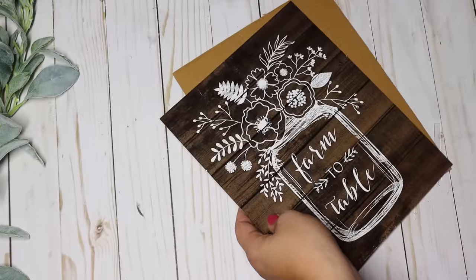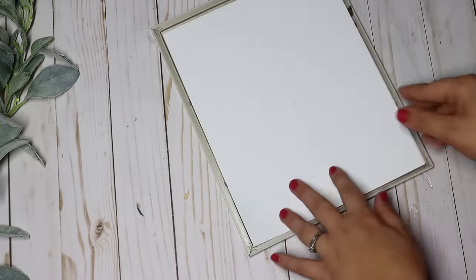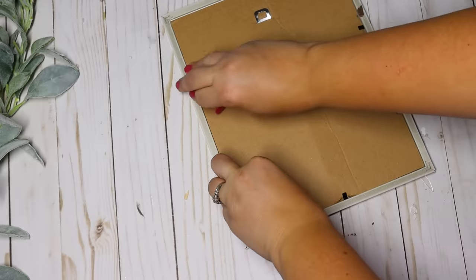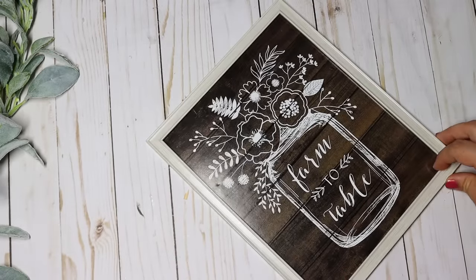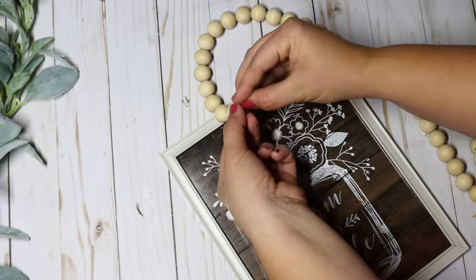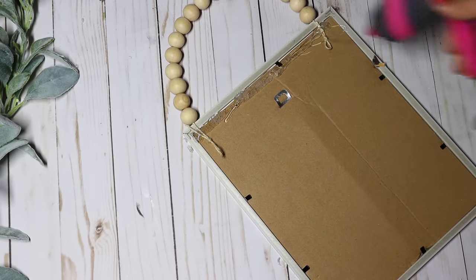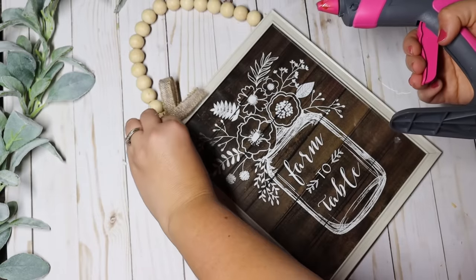I'm not saying all Dollar Tree frames are bad because we can actually dress up these frames or even swap out the wall art itself. Maybe the frame doesn't coordinate great with the picture, so for this one I chose a lighter frame still from Dollar Tree that coordinates better and really makes the white in the wall art pop. Adding a bead hanger to the top makes it look more farmhouse and put together. I added a cute little burlap bow to the corner and this will look so much nicer in my dining area.